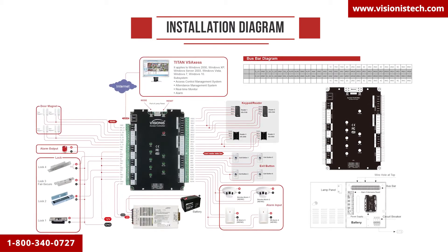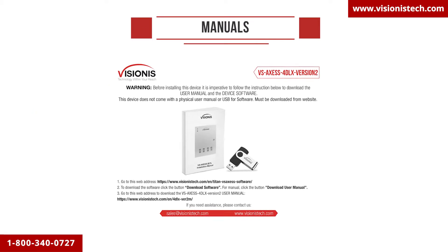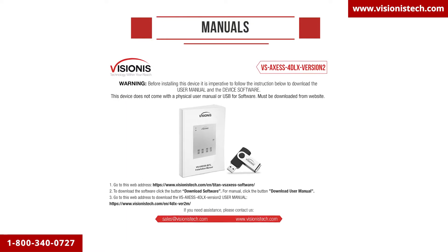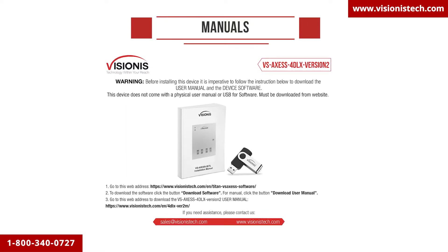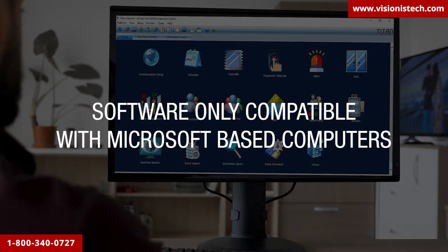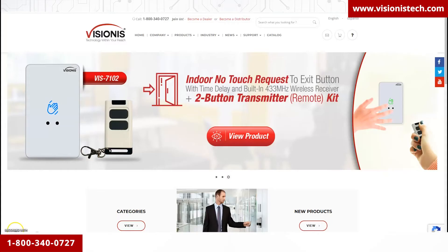If the USB is not included in the package, you will find a piece of paper included in the plastic bag of the controller box, which will give you instructions on how to get the manuals and software. Please keep in mind that this software is only compatible with Microsoft-based computers.